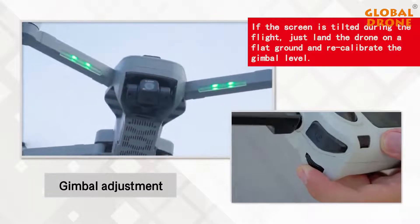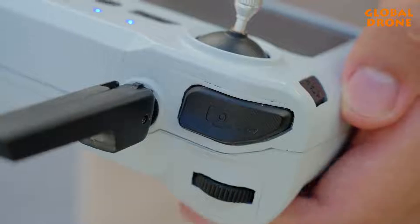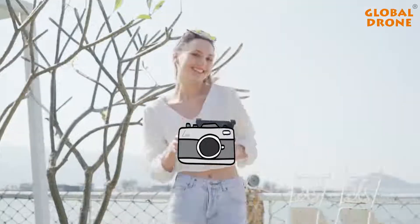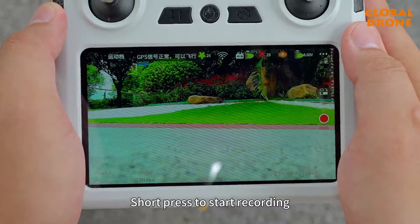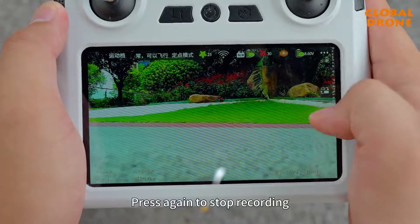Head camera adjustment. Photo and video recording function: press the photo button to take a picture. Press the video button to record — short press to start recording, press again to stop recording.